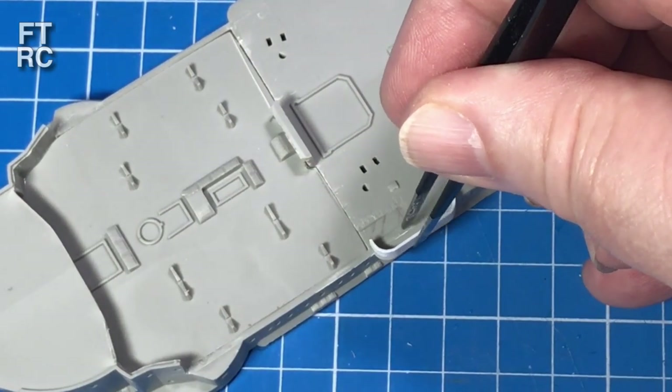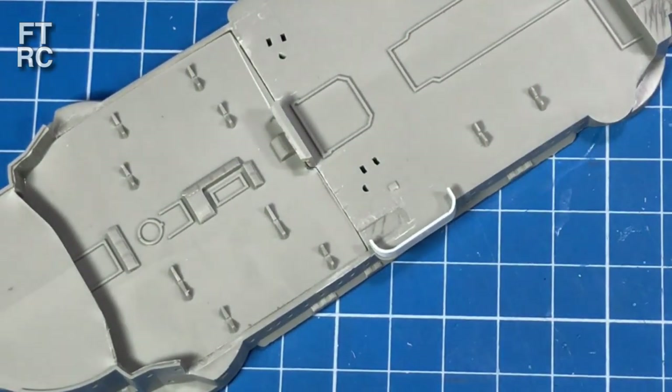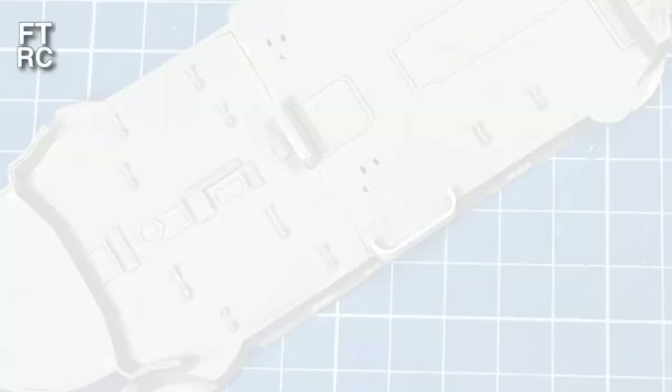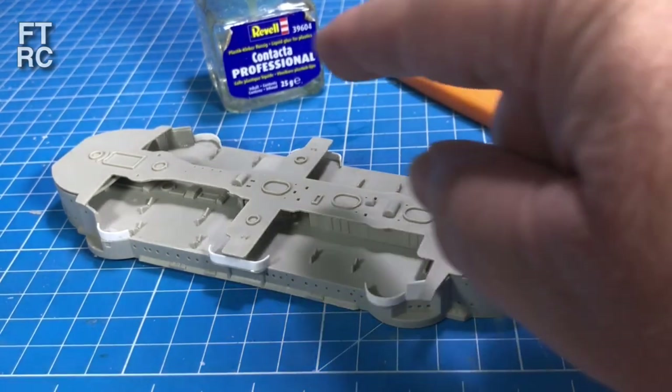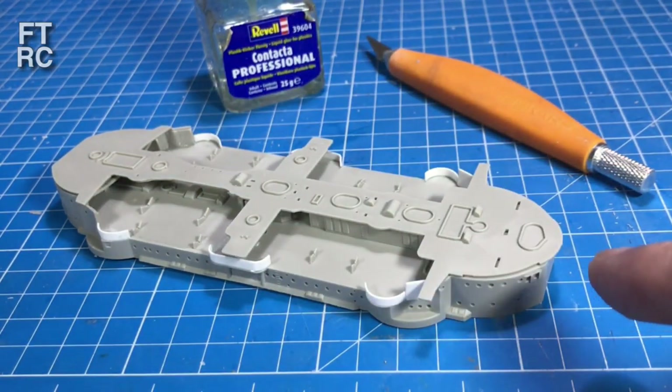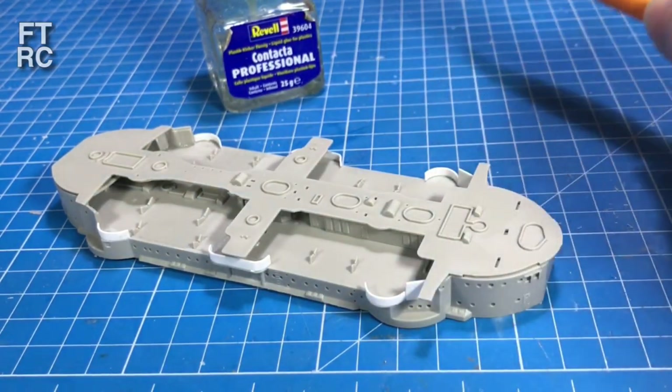And here we go — does it fit? Yes, spot on. So I've accomplished everything I set out to do in converting the 1935 superstructure to the 1908 layout.